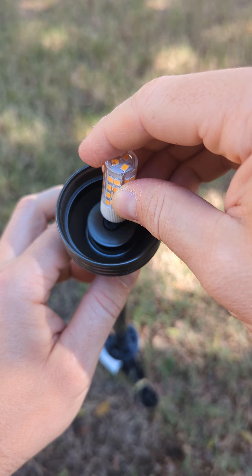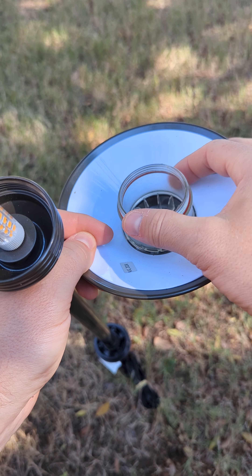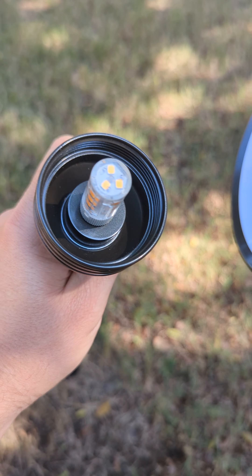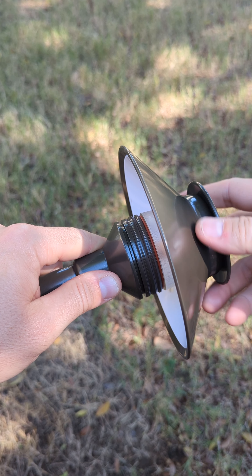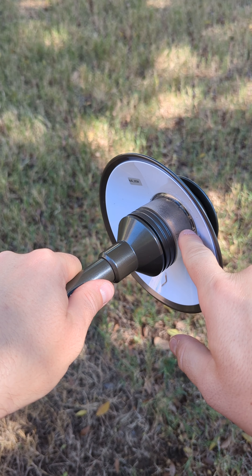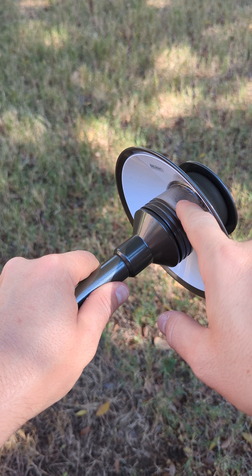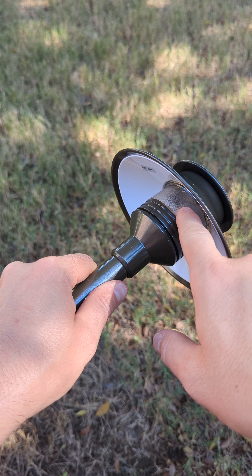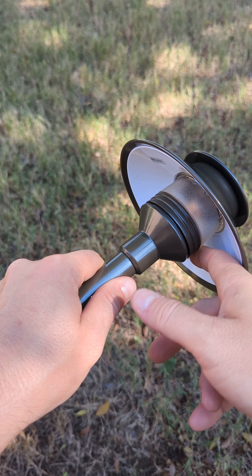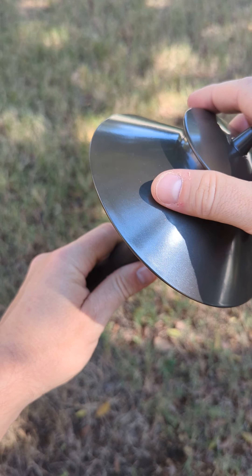One thing to note about having a cover like this: light often attracts bugs. There used to be a lot of Pathlights that did not have a cover, so you'd get bugs and debris inside where the bulb is, and it would corrode the inside. This is what the top looks like.